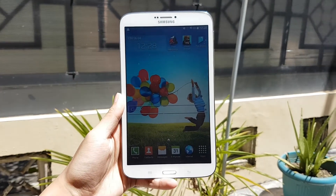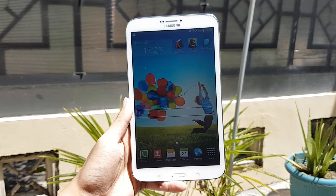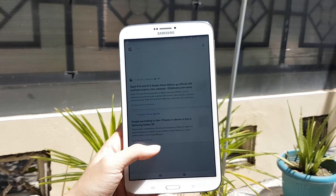With the world of tablets undoubtedly dying right now, is there still a place for one in our daily life? Especially an old one? Well, let's find out shall we?